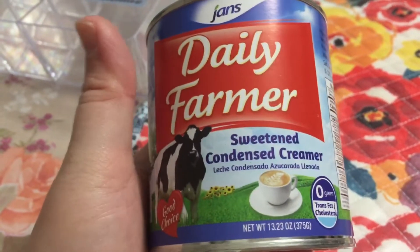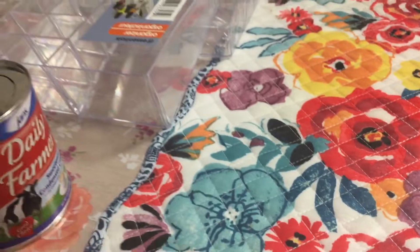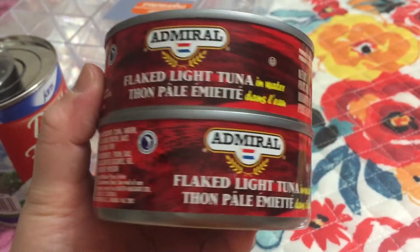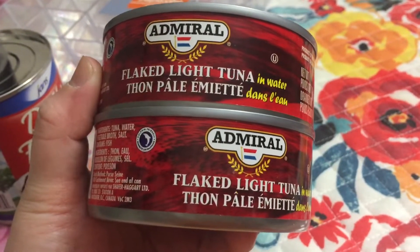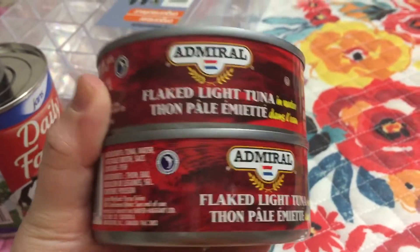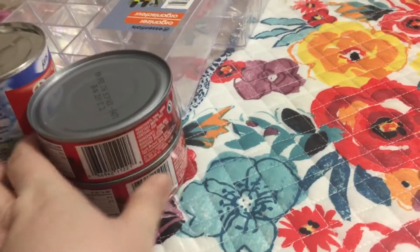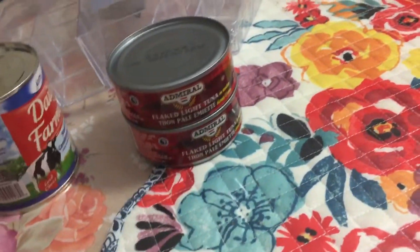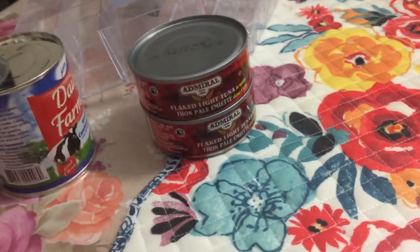I saw this sweetened condensed creamer, so I'm gonna try it with some desserts that I have in mind that I'm gonna make. And then I got two of these flaked light tuna for sandwiches — they like it when we put eggs on it too.